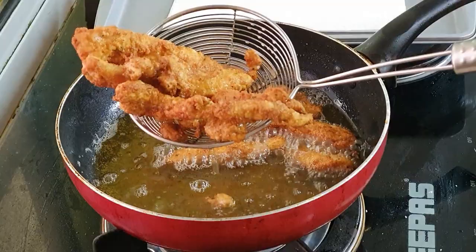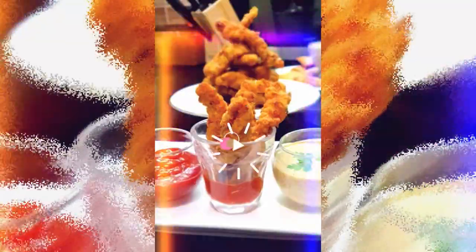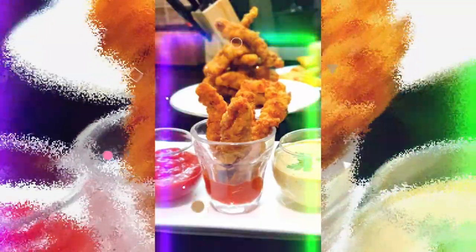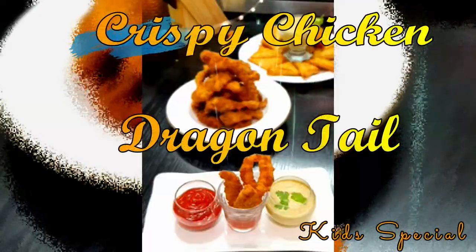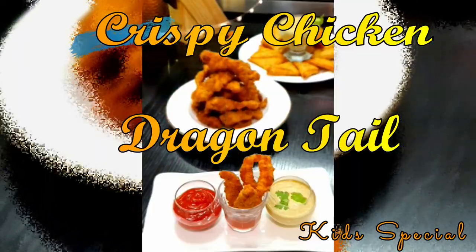So yummy, tasty, and delicious chicken dragon tails are ready for your children! Inshallah we'll come back soon with another recipe. Until then, take care, Allah Hafiz — stay at home, stay safe, save lives. Thank you guys!